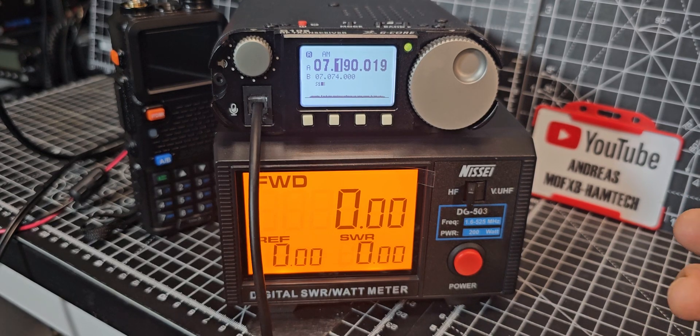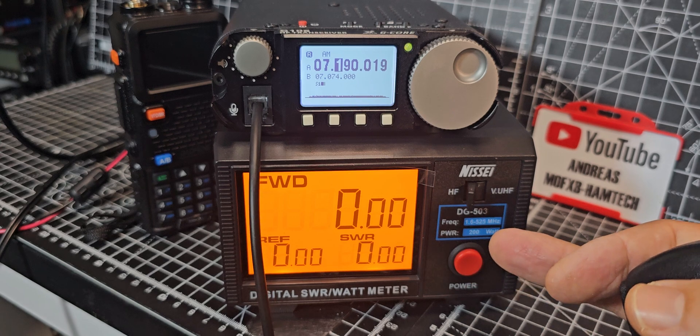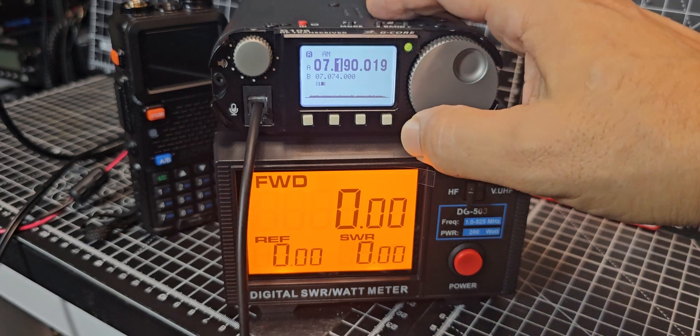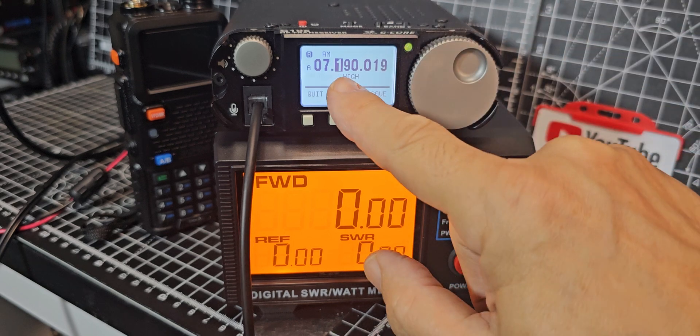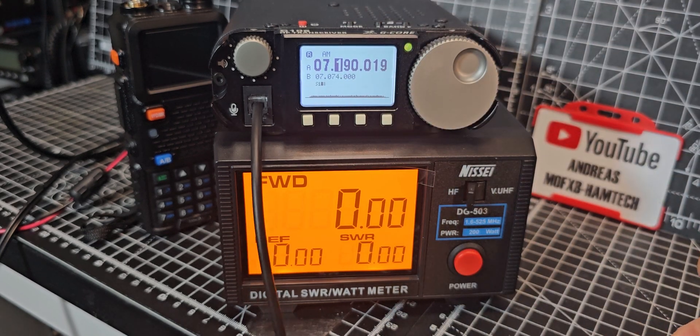Welcome back to my videos on the G106. Today we're using the Nisi DD503 SWR power meter. Someone asked me to test the power on the G106. We're on full power here — press this button, TX power, press again, high power. We're in AM mode at the moment, but it's a dummy load so we're not transmitting to anybody, it's just me in this room.